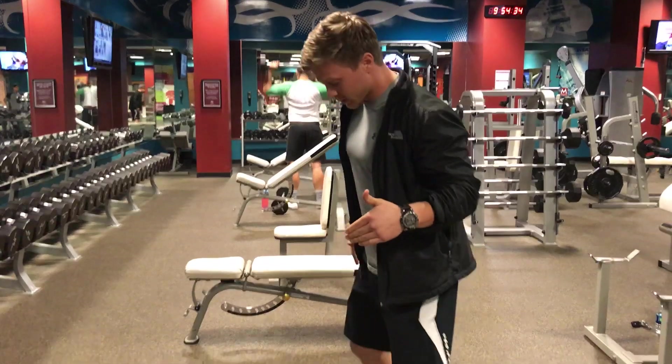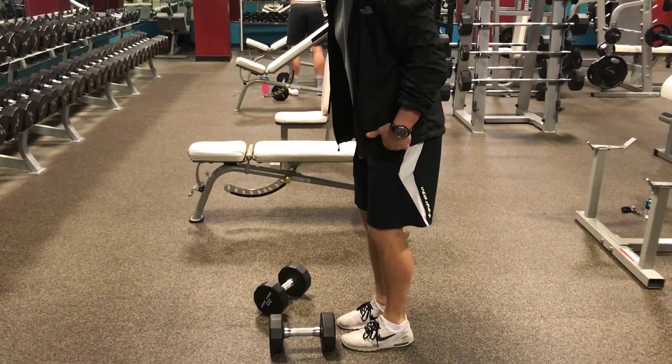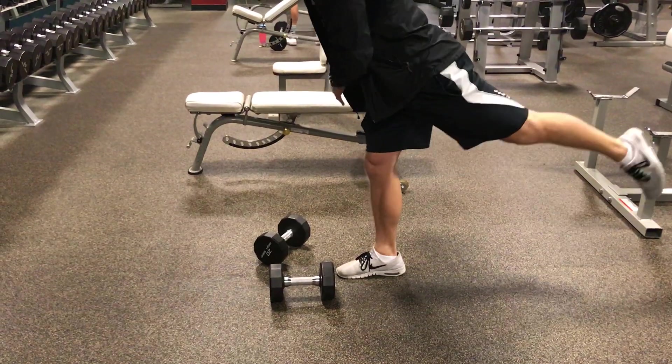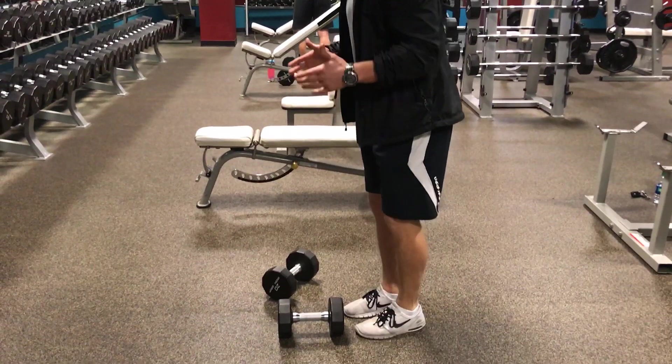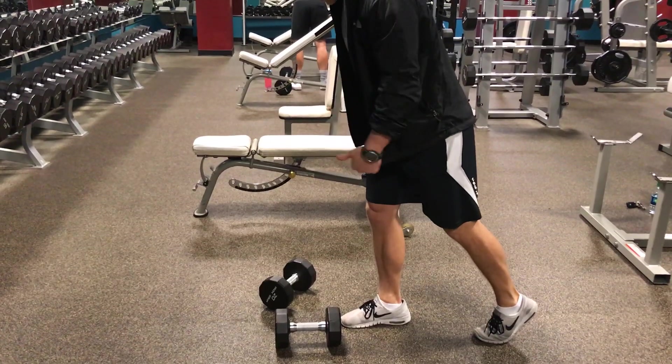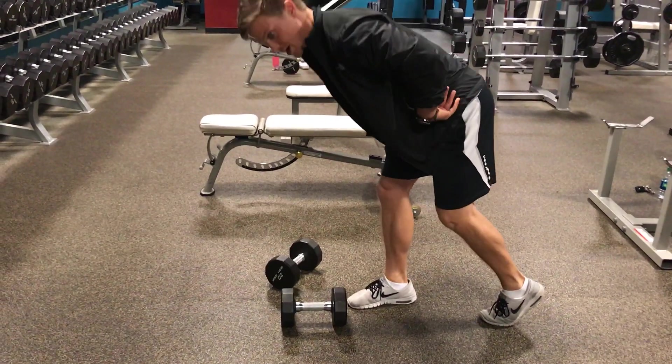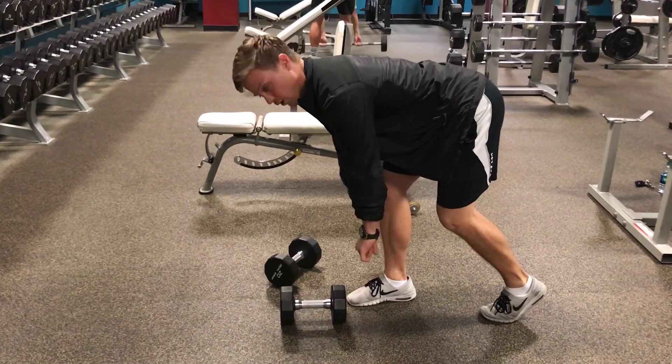All we're going to do is step the non-working leg just slightly back and out of the way. It doesn't need to go way back up in the air — just step it back about a foot out of the way. The lead leg is the one working. Keeping the back flat, we're going to stretch that front hamstring as far as we can.